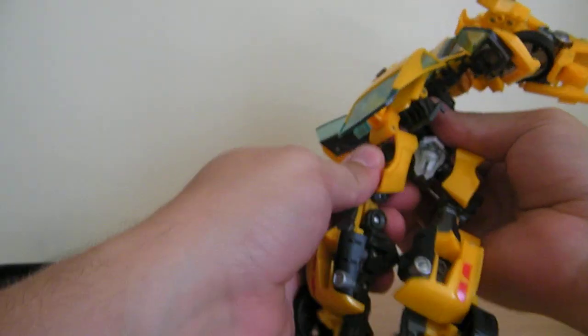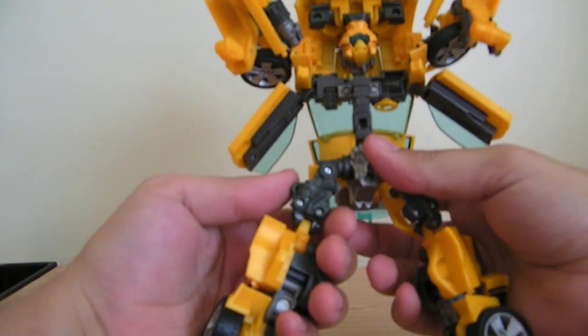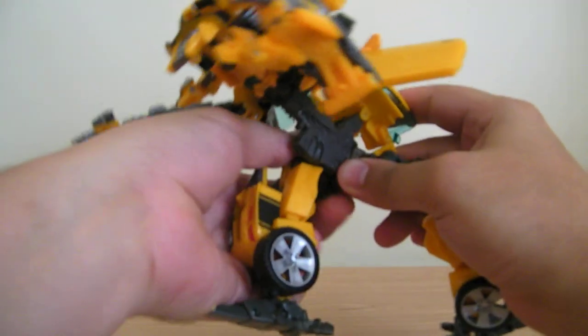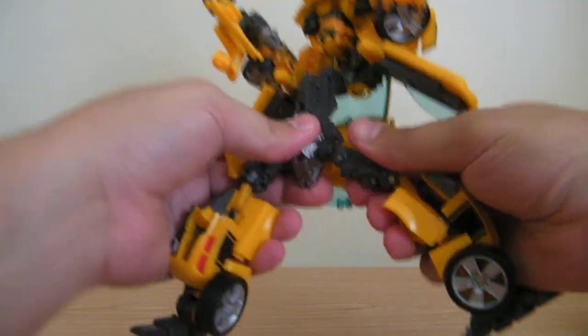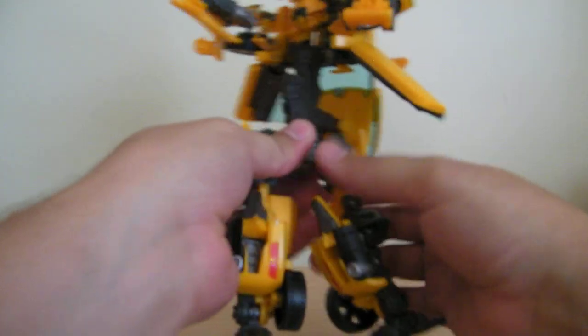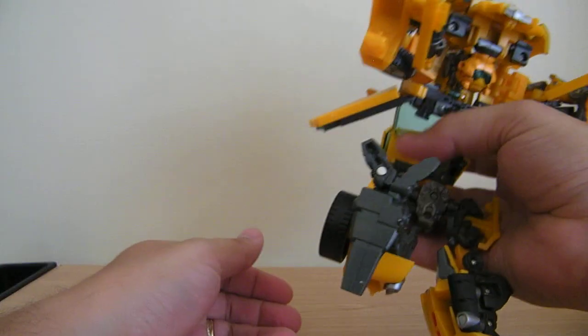When you transform it, you just spin the waist around like this. Then you want to take the hips, bring them up and down like that, and then flip them out. And he transforms — flip the hips around. Transforms just like he normally would.